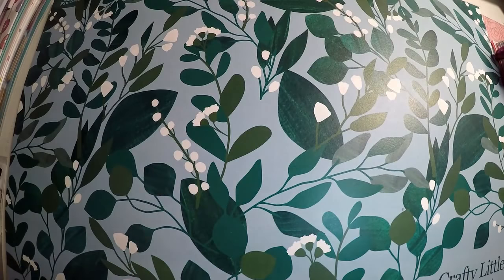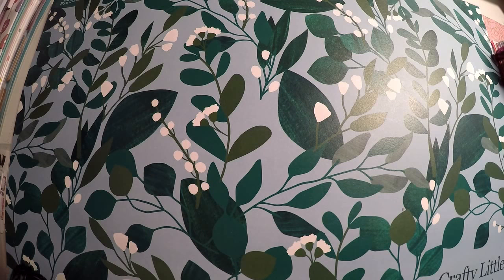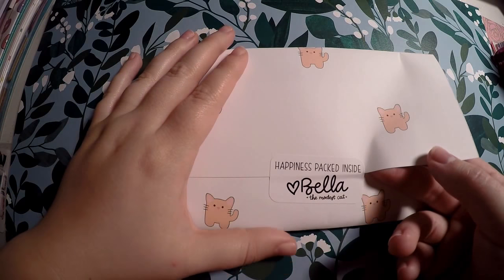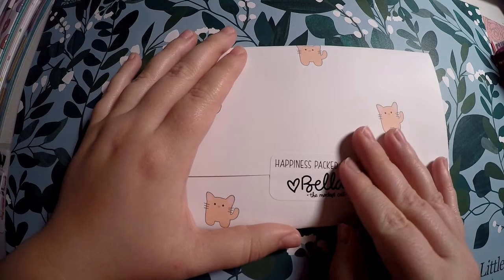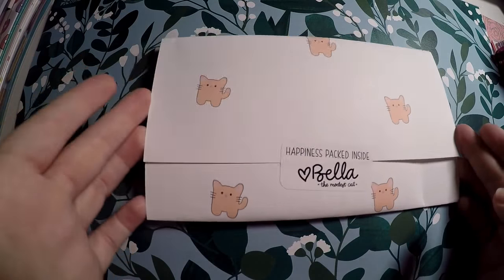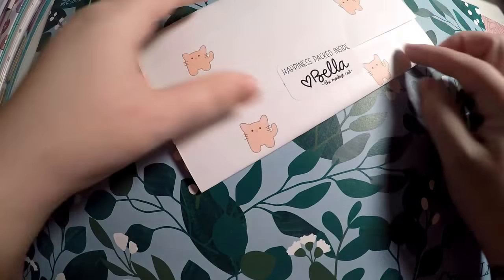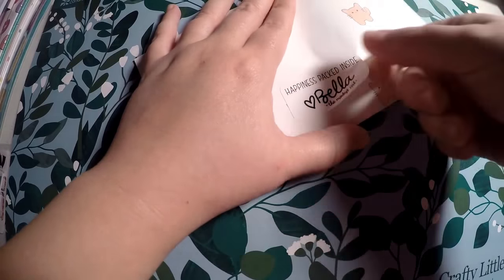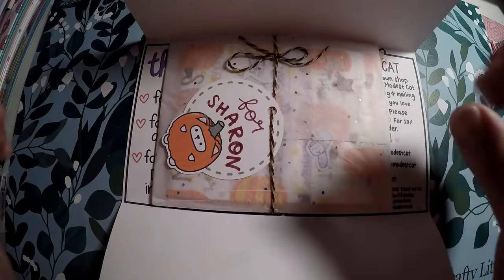This order I won during the TPC sale giveaway. It is from The Modest Cat, and I was very excited to get this. She was phenomenal — I actually even requested a sticker and she made it in time for me to get it before the end of the sale. So happiness packed inside, Bella The Modest Cat, and you've got your cute little cat paper. It's a very good seal. Inside — oh, it's just like a cute little present. I love it.